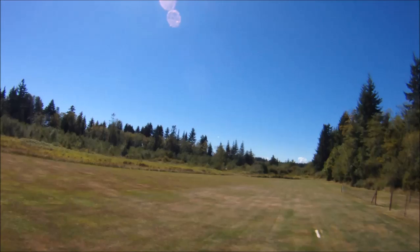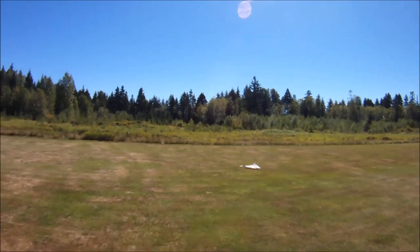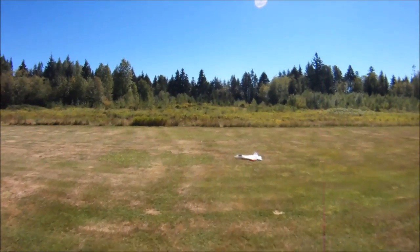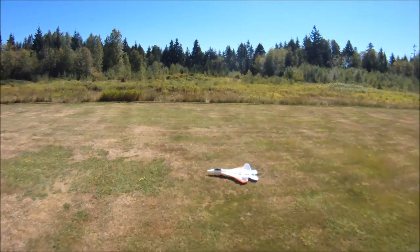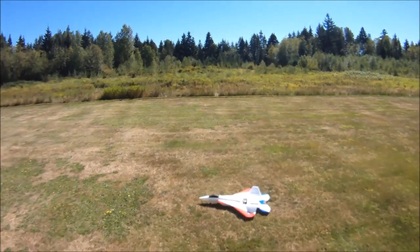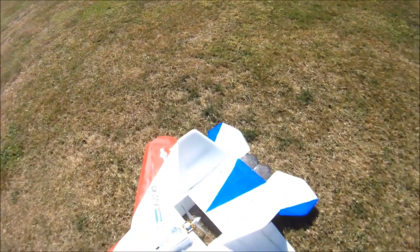The F-22 version 5 just lands beautifully. Just a tiny little bit of up elevator there to hold it off near the end, but with that great vertical stability it just settles itself right in and comes in on a beautiful natural descent rate.